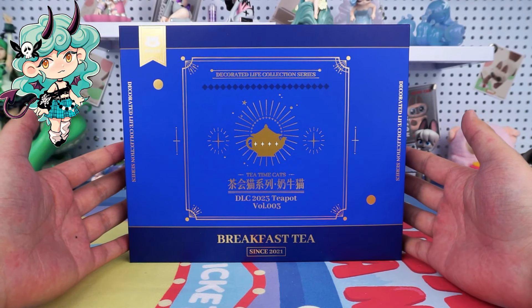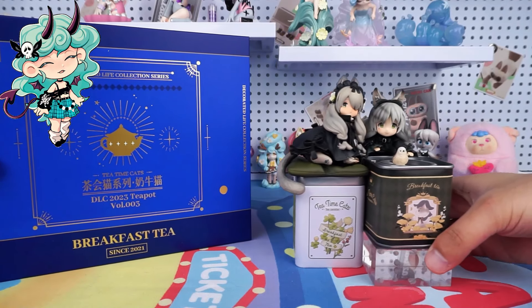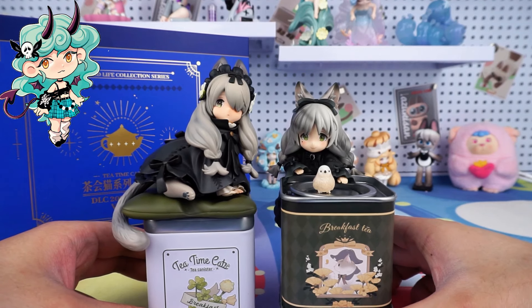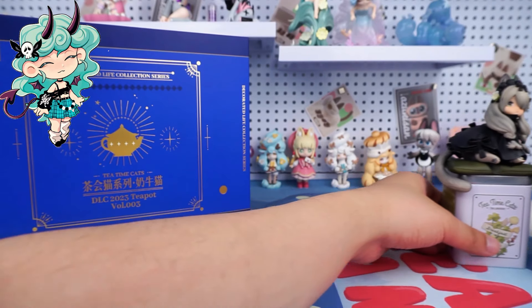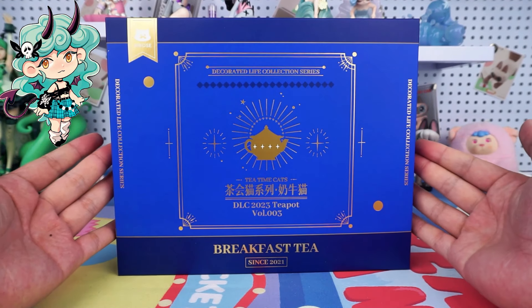Hello, I am Kiki from Kika Goods. Today we are going to open Tea Time Cats DLC Series Cow Cat Figure. Before diving in, let's review the previous tea canister series. You can get them from our online store. And don't forget to hit the subscribe button below for more unboxing reviews.